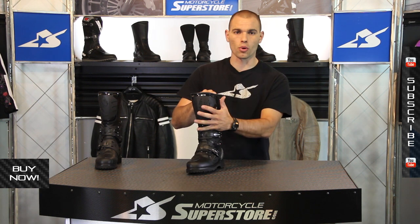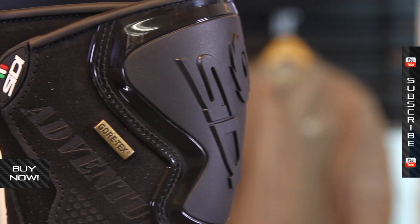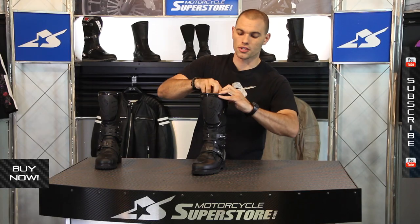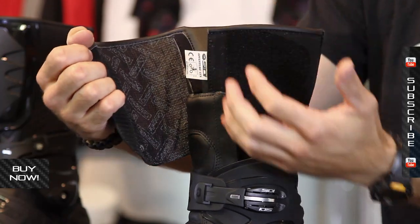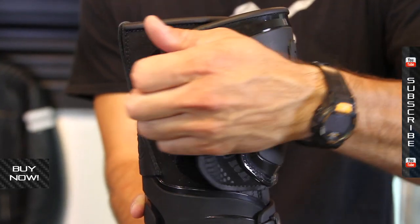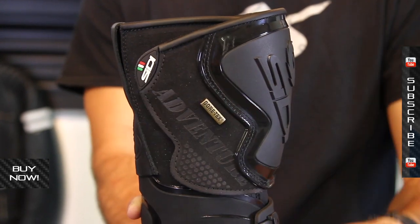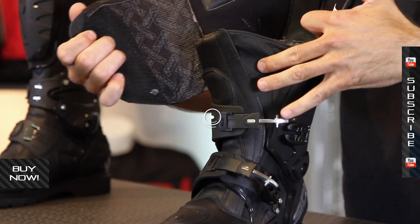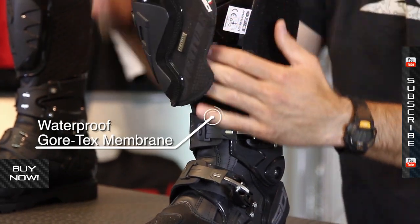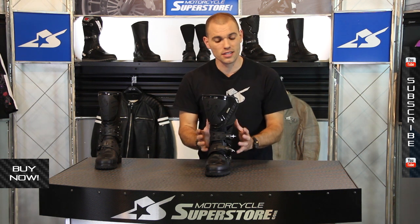On the top portion of the boot you've got heavy duty hardcore shin plate protection with burly velcro, so this is going to allow you to cinch it in place. You can put your pants inside or outside and it's going to make room for it. It has a gaiter that's not quite full length — the gaiter goes up about three quarters. This entire boot has the Gore-Tex membrane, the gaiter included, so basically you're not getting water in this.